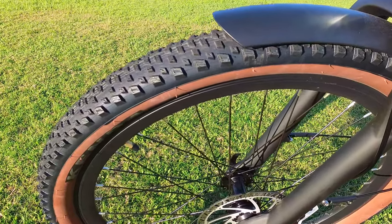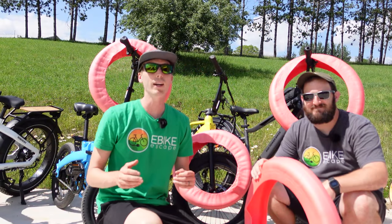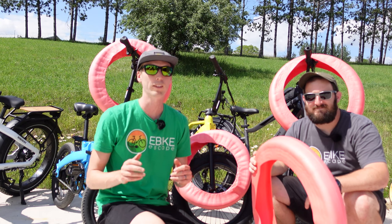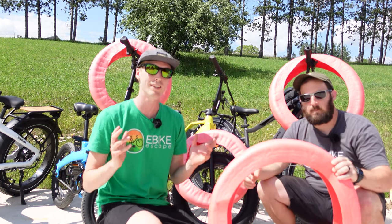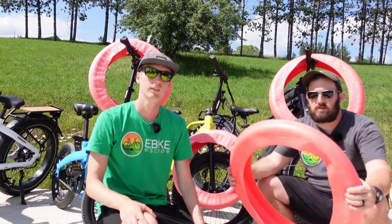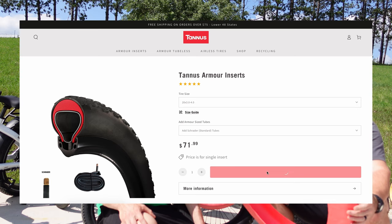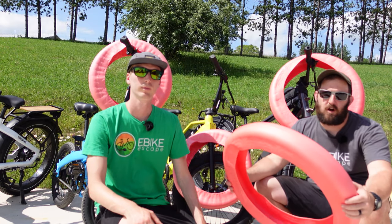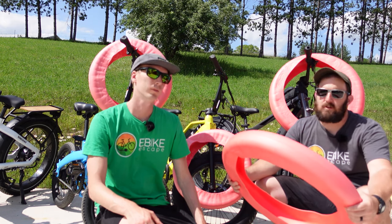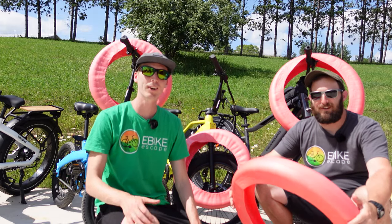Today's video is sponsored by Tannus. Getting flats on an e-bike can be especially difficult to fix, so why not help prevent them in the first place? Tannus armor inserts go inside your tire providing 15mm of protection at the base and 2mm on the sidewalls. Simply go to their website, type in your tire size, and it spits out the liners you need. There are many e-bike manufacturers that offer Tannus liners on their websites, and if you go directly to Tannus's website, we have negotiated a discount code for E-Bike Escape viewers — found in the description below.